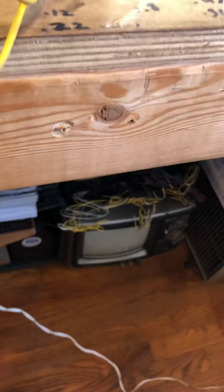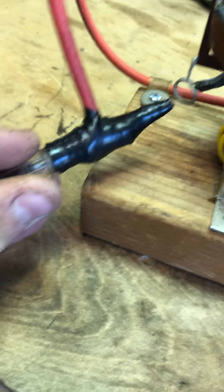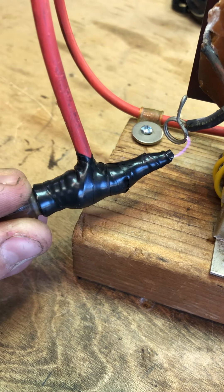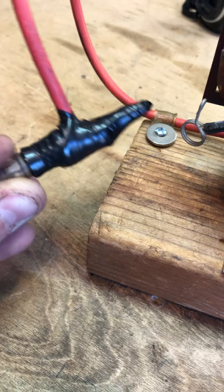So I'm gonna plug it in, and I've got an old screwdriver as a probe. Turn it on and it makes a decent arc. That's about an inch right there.